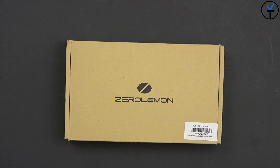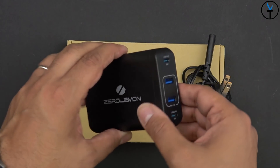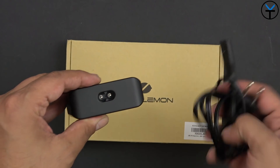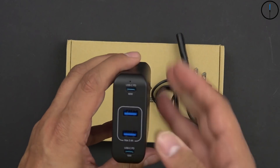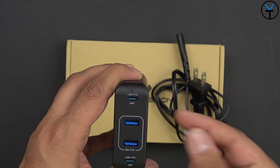The box itself is very simple. All you get in the box is the charger itself and the power cable that you need to use with it. Looking at the actual charger overall, it's one piece. You connect the cable in the back and then connect this directly to your power source. On the front is where we get some of the magic — two USB-C ports and two USB Type-A ports.